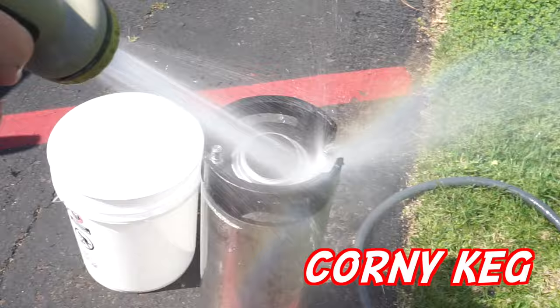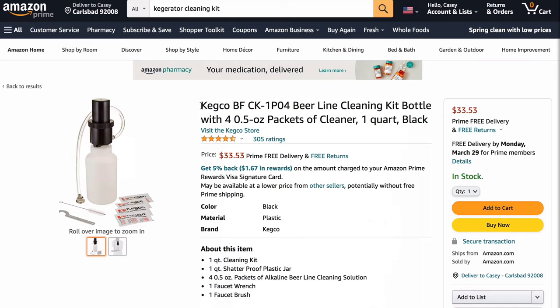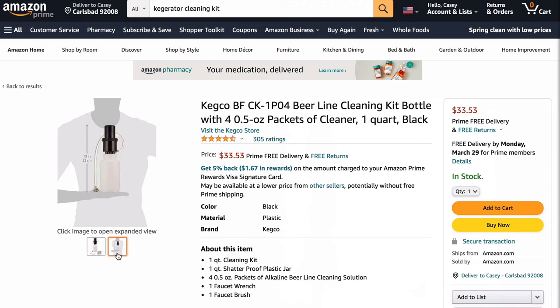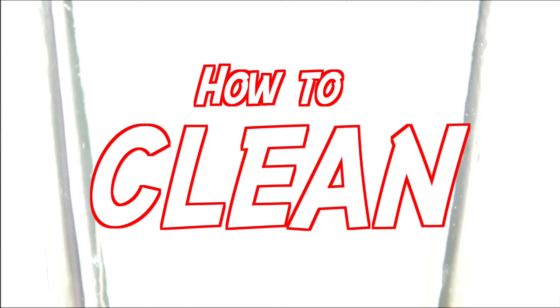Prep a bucket of Star San mixture anytime you're dealing with caustics. As a container, home brewers have an advantage because we have corny kegs and don't have to buy anything extra. But if you have a commercial setup and need a container, pick up one of these pump containers — about $25 at your local homebrew store or on Amazon. Most breweries will have something like a cleaning keg, which connects two to four lines at the same time to speed up the process. Link in bio.